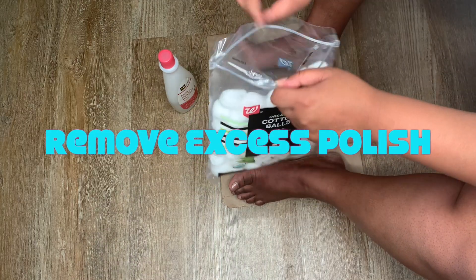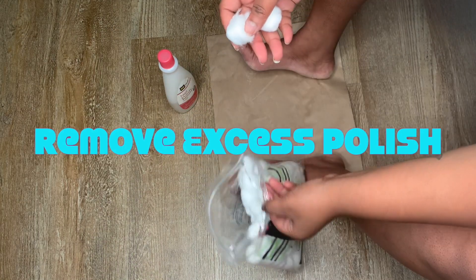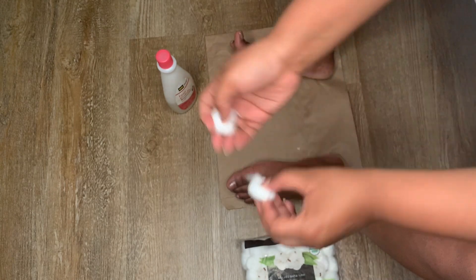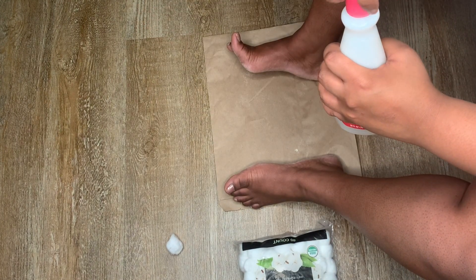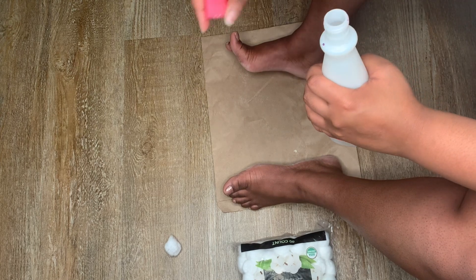I do have some clear fingernail polish on my toes — I know you can't tell here — but now I'm just going to take two cotton balls, one for each foot, and use some nail polish remover to remove that nail polish off of my toes.